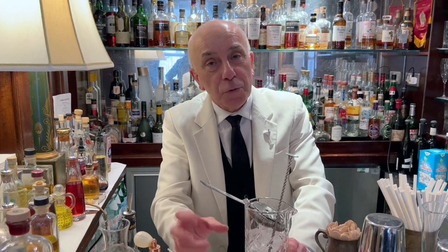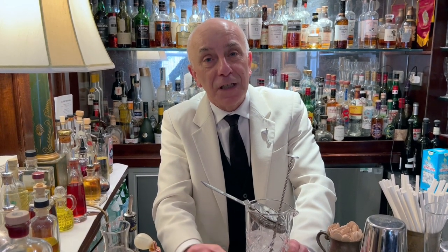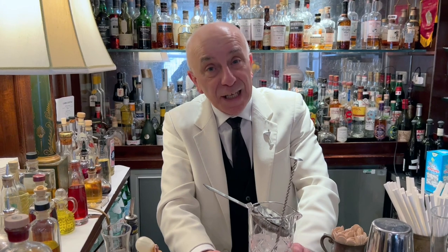Today I'm going to show you a twist of the Negroni. I call it Negroni Torbatto, Pete Negroni. This idea came when I was in Islay to do the whisky festival, and one of my favourite flavours of whisky is peat.